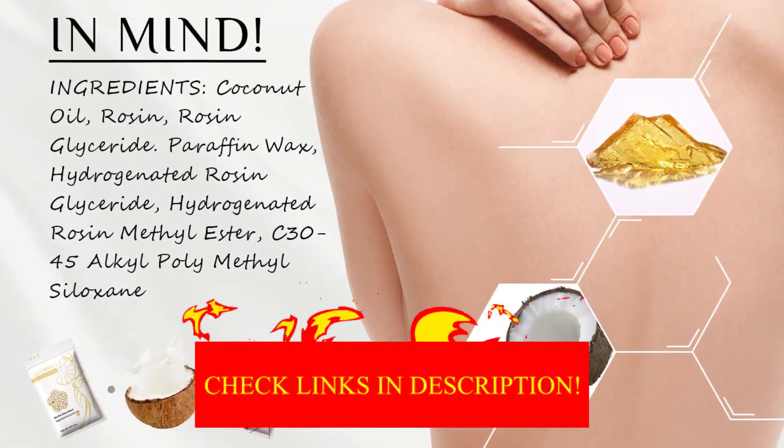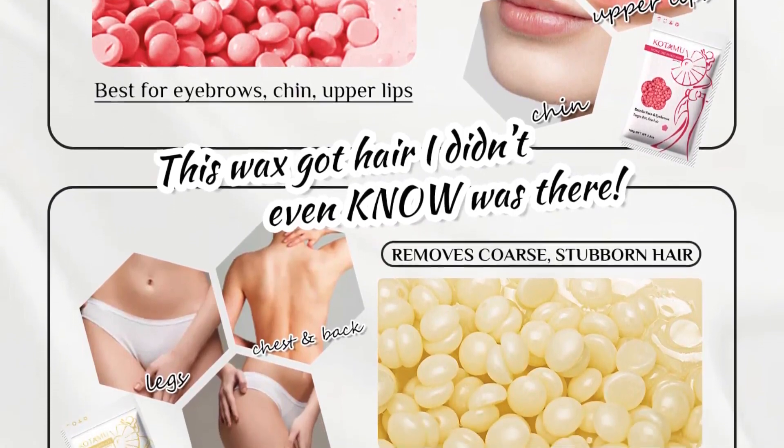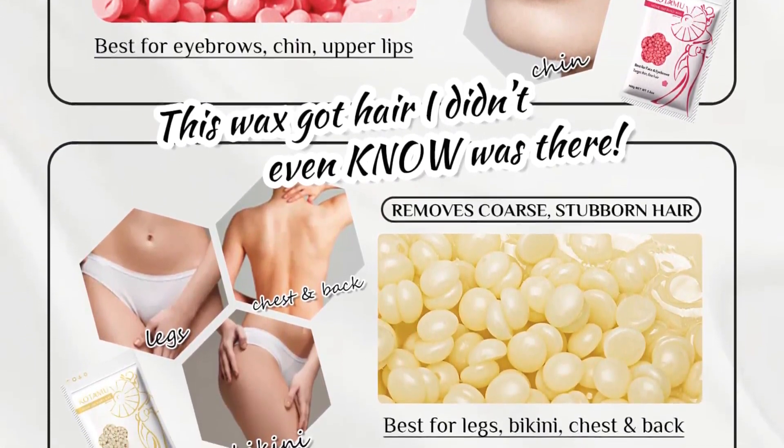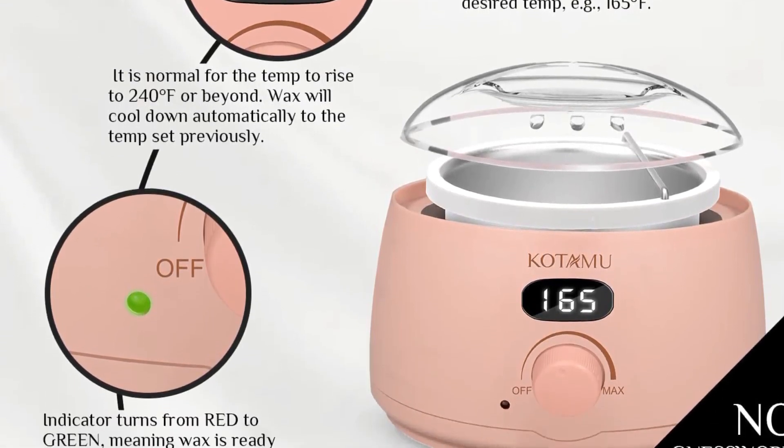You can choose to keep the heat level according to your preference with an adjustable knob. The kit comes with four wax beads — rose pink, blueberry blue, aloe, and pearl wax — along with applicator sticks.